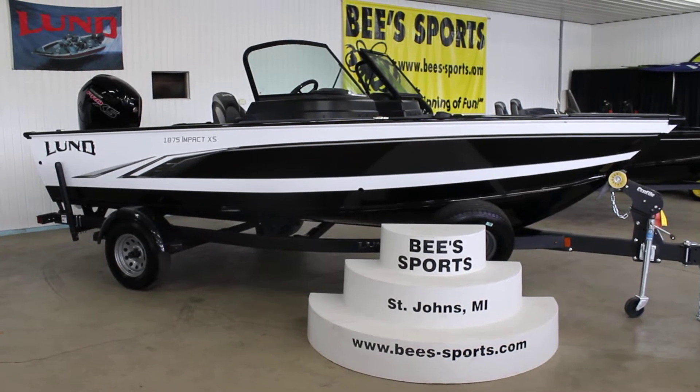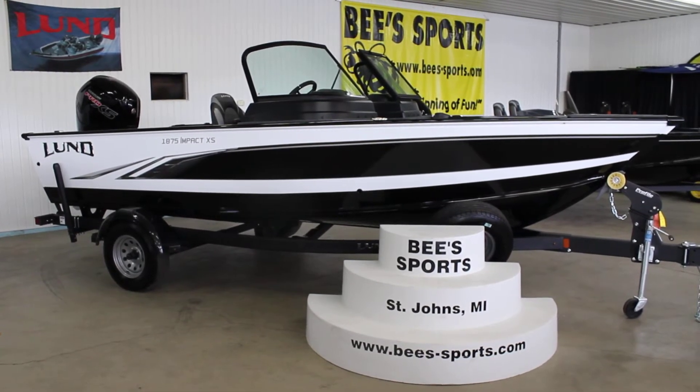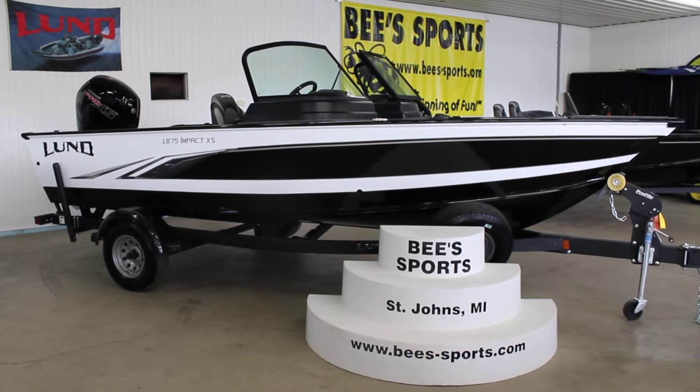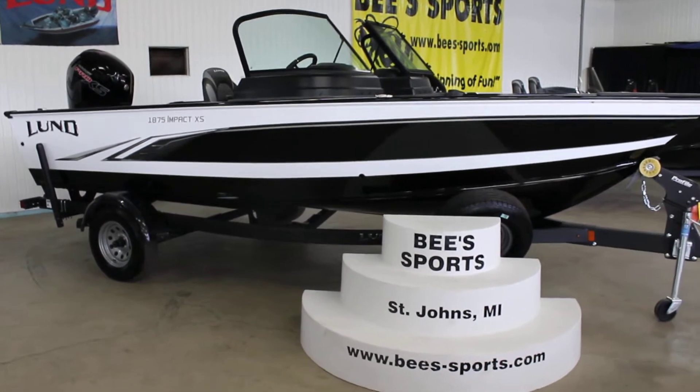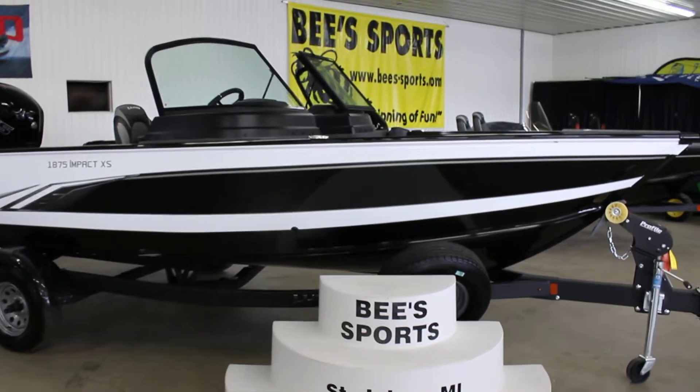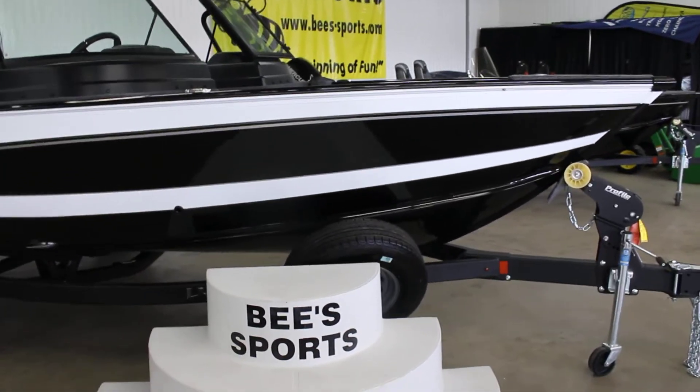This is Jared from Bees Sports coming at you with another Lund video on the incredibly popular 1875 Impact XS. This one, my personal favorite color, the white with black bottom.